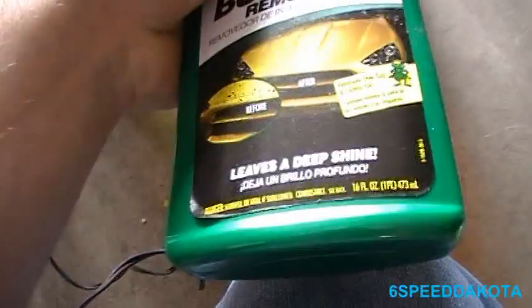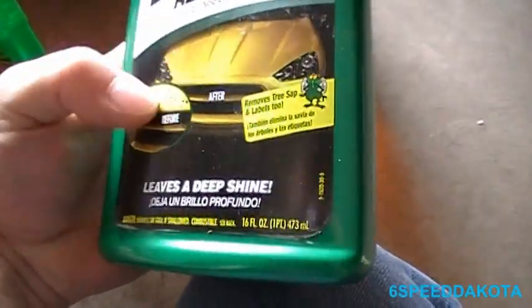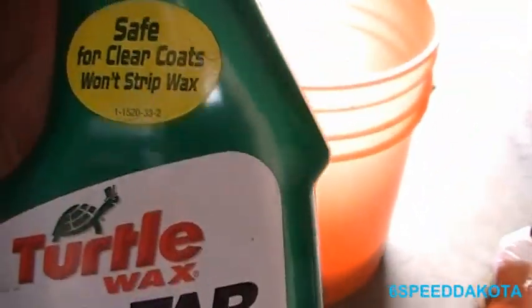Usually I just use the non-acidic cleaner. As for bug and tar remover, this stuff softens insects, bugs, tar, tree sap — as it says right on the label. This stuff will tend to strip wax, but this particular one is safe for clear coats and won't strip wax. It is quite aggressive, especially when you use it with a bug sponge, so be prepared for that.